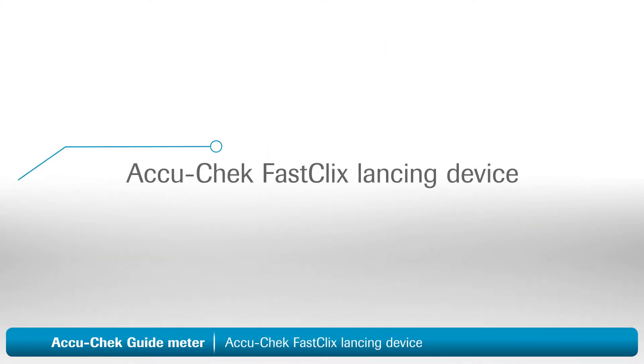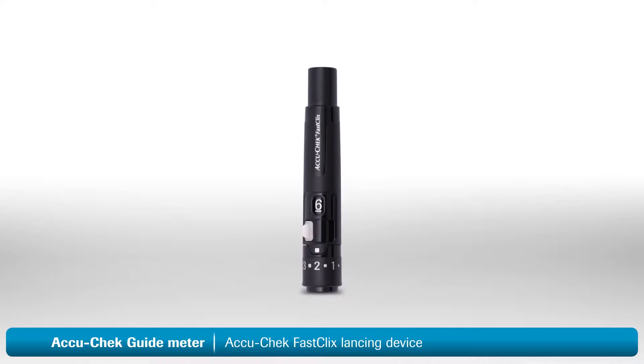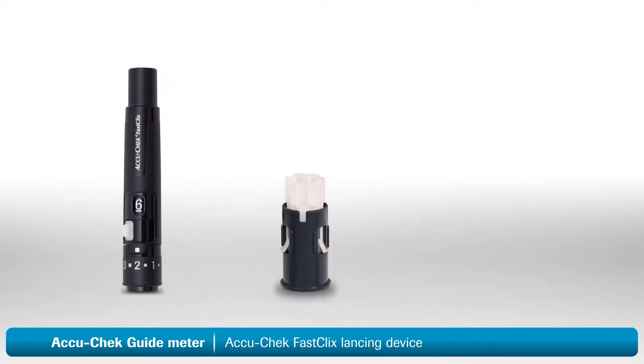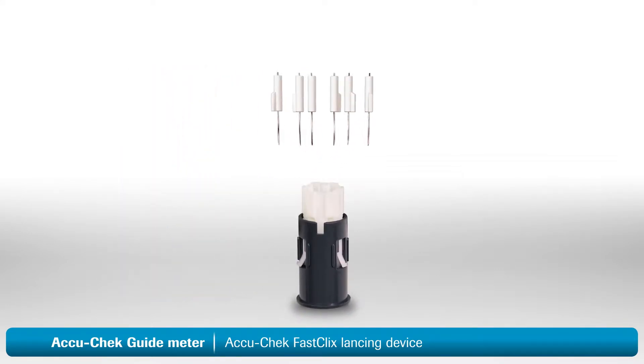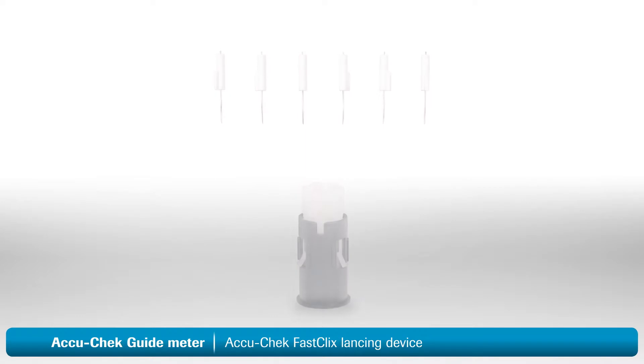Next, let's walk through setting up and using the AccuCheck FastClicks lancing device. With this lancing device, there are no individual lancets to handle or dispose of, making it much easier to use. First, you will need to load your lancing device. You will need an AccuCheck FastClicks lancet drum. Each drum contains six preloaded lancets, so when you load one drum, you're actually loading six lancets.